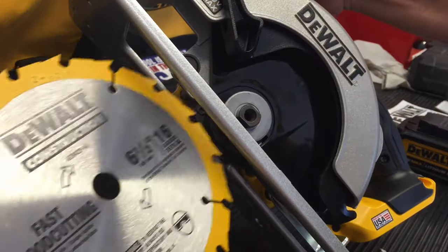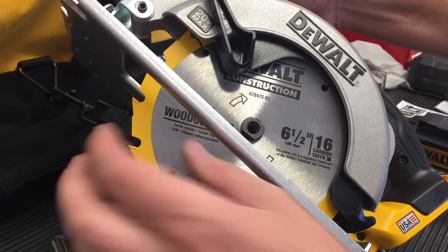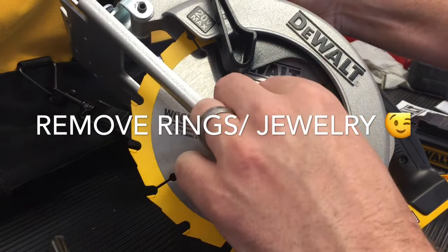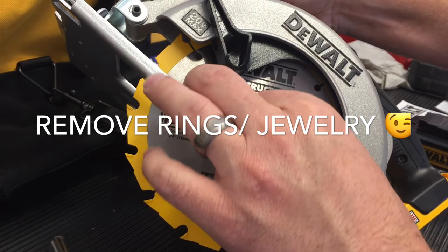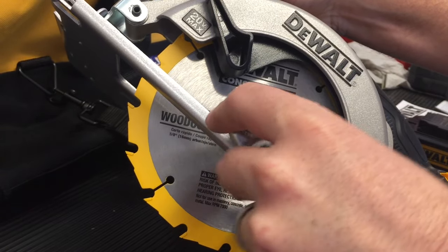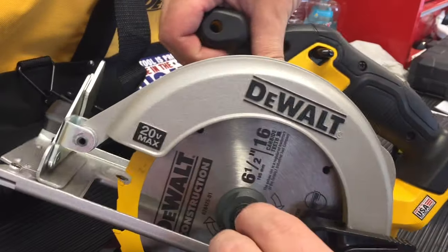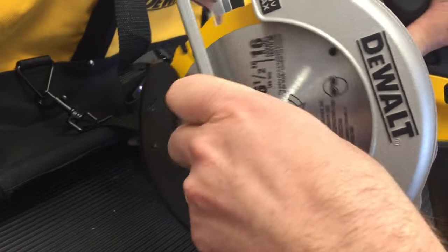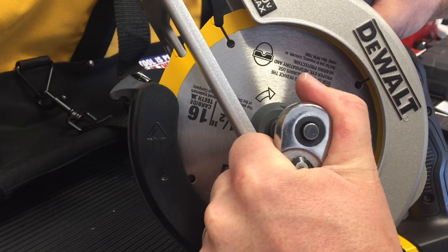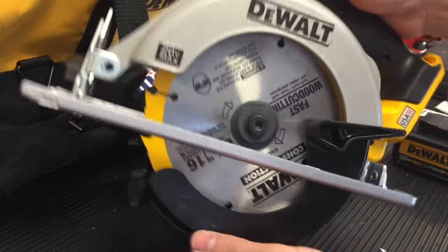So that's as simple as it is — very easy to change out. Just make sure that you're doing it safely: you don't burn yourself, you don't cut yourself. You want to be very, very careful with this. Make sure that battery is removed for the entire time. With the wrench in reverse mode — which would be loosening under normal circumstances, going counterclockwise — go ahead and put it in, push that lock button down to hold the blade in place, and then just tighten it down snug. That's how easy it is to change out the blade on this. Let me know in the comments if you have any questions, and as always, thanks for watching.